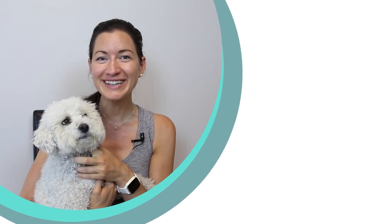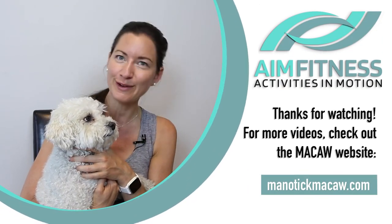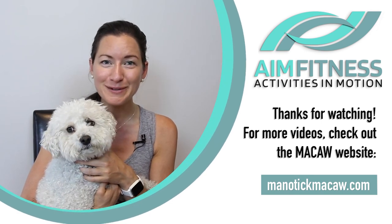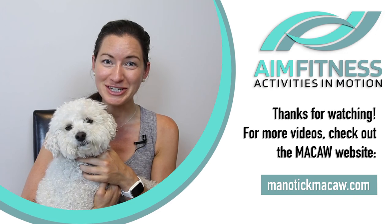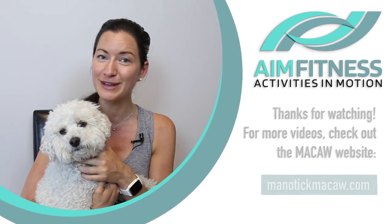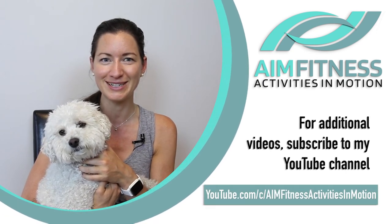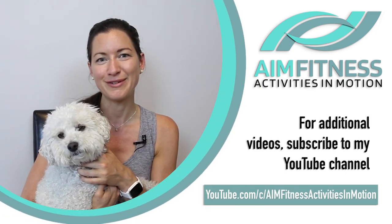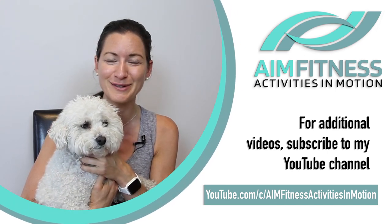Thanks for watching this video. My name is Meg Stickel from AIM Fitness, and this is Fit Finley. We hope you enjoyed this video brought to you by McCaw. Make sure to check out the other videos on their website, and if you're looking for more exercise videos with me, be sure to check out my YouTube channel, Activities in Motion — AIM Fitness. We hope you have a wonderful day and hope to see you in another video soon. Bye!